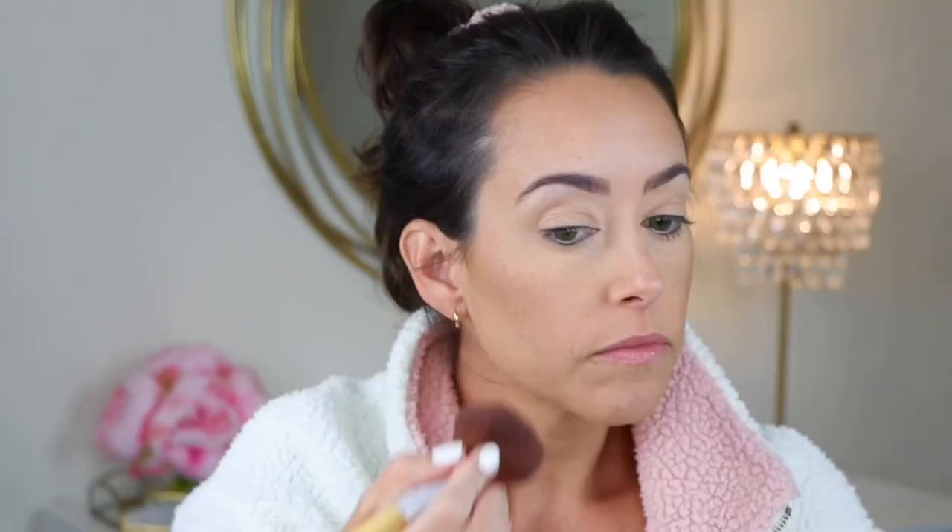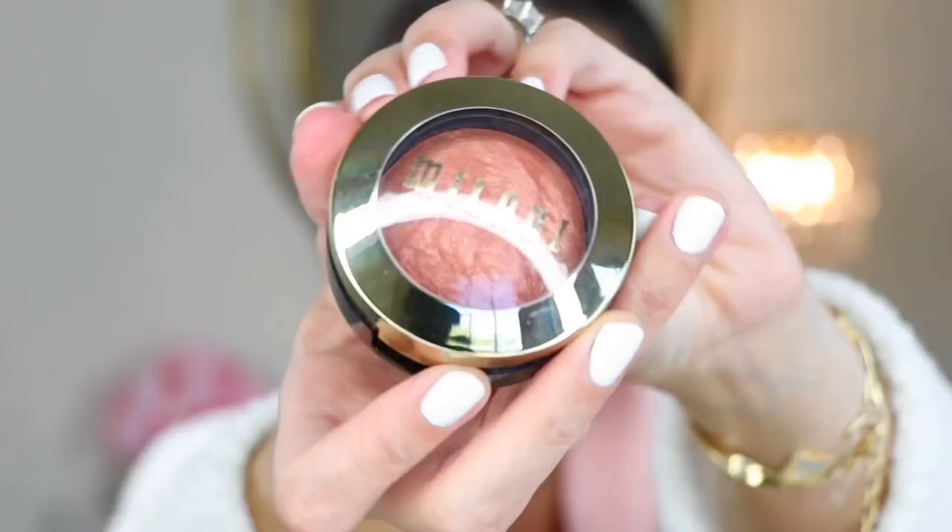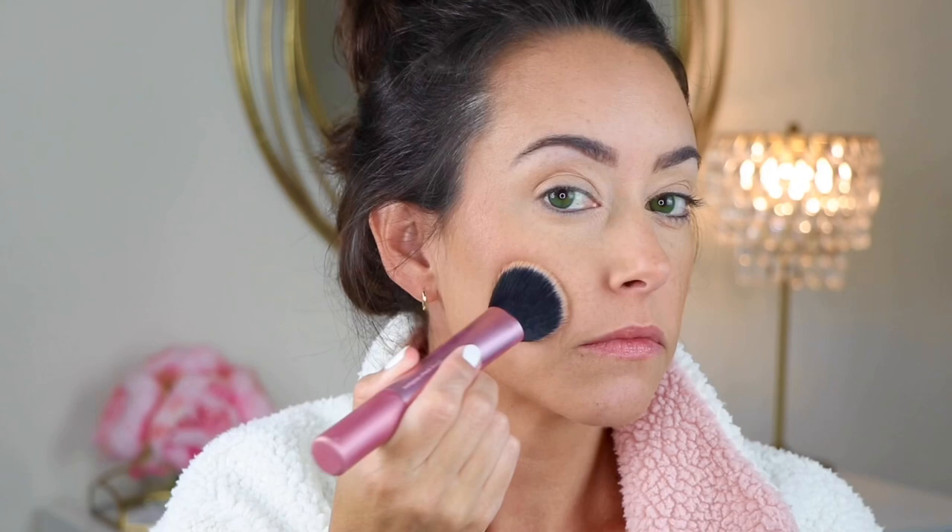For blush, I'm taking the Burt's Bees Blush in the shade Toasted Cinnamon. It is like the perfect warm flush glow and I think it matches what she uses in the picture. And then to turn things up a notch, I'm going to use the Rose Diora by Milani to give it a nice little blush topper that has more of a rose undertone.